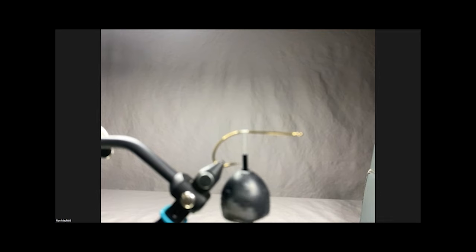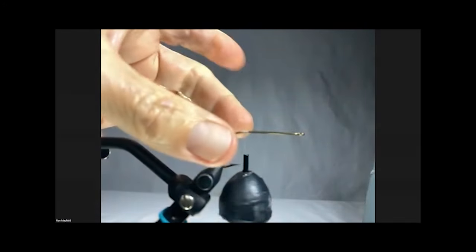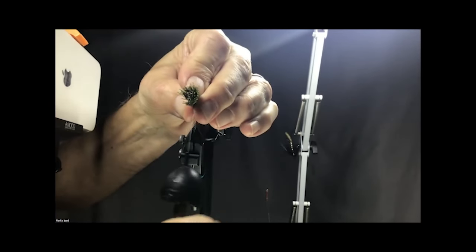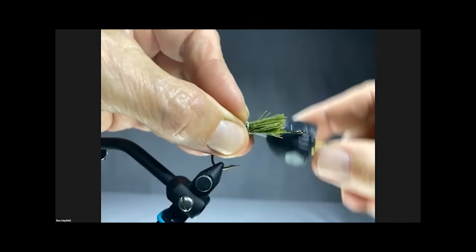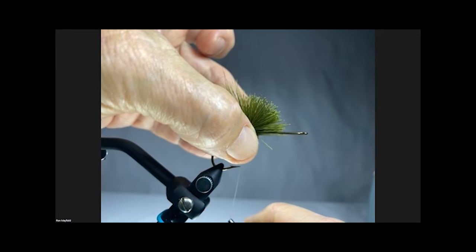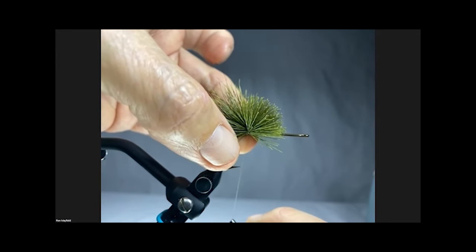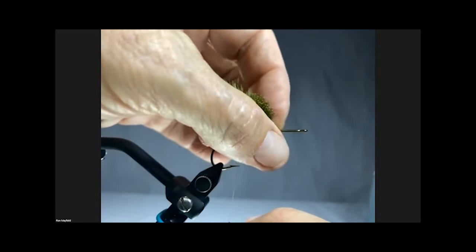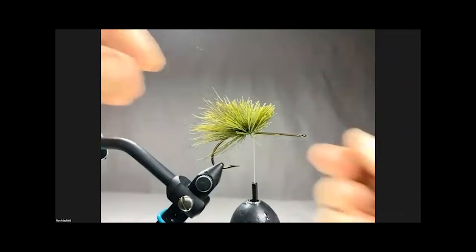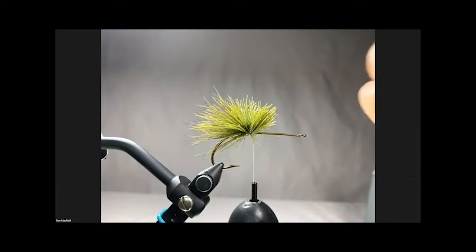I'm going to use multiple colors so you can see how I do this. Here's the finger technique: I'm going to put two fingers under the hook and one on top, put the hair and pinch it between the two fingers and the top. For this first wrap to anchor it I'm going to make just two twists, then pull down pinching between the fingers and hold it in place. Then I keep it from spinning with one finger, and with the other finger and thumb pull the hair out of the way and make about four or five anchor wraps. If I do this correctly I should have hair 180 degrees on top of the hook.